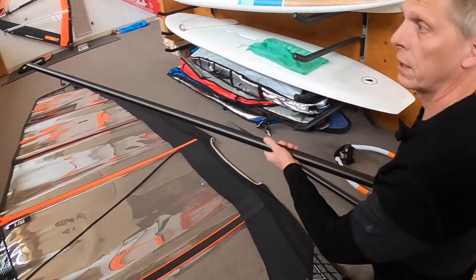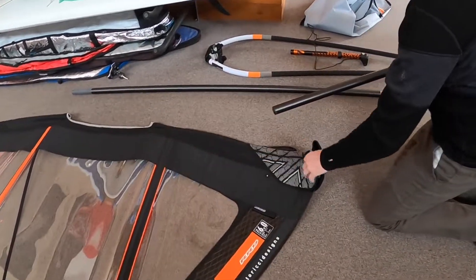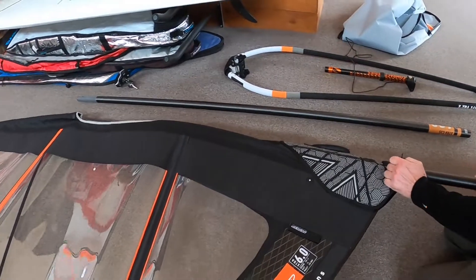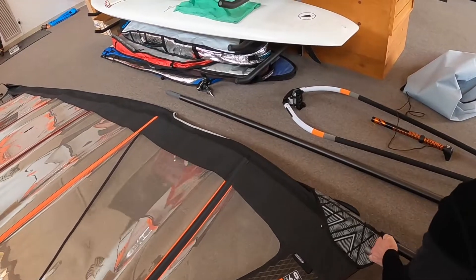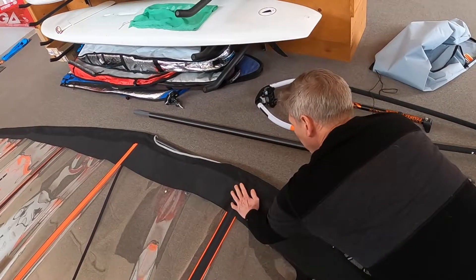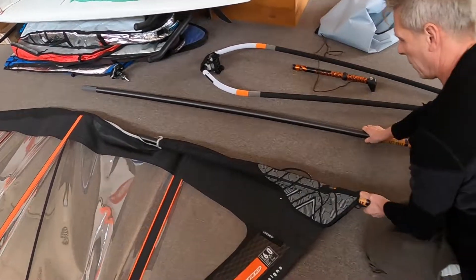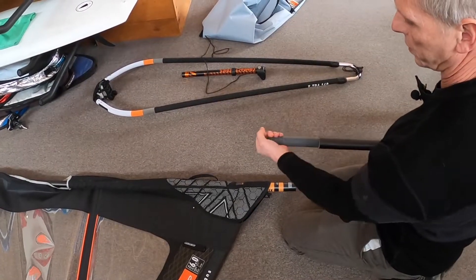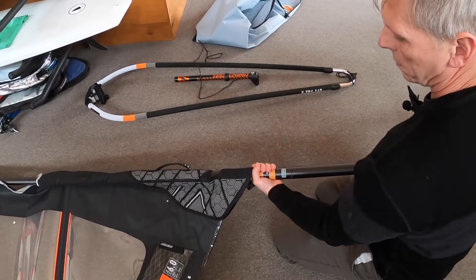Next, we're going to take the mast — the top section of the mast — and slide it up into the mast sleeve pocket. There's a nice little fitting there so it's easy to fit your mast in. We're going to try to run the mast on the top side of the battens. Put it halfway together, halfway in. Make sure this is nice and clean and both sections fit together.